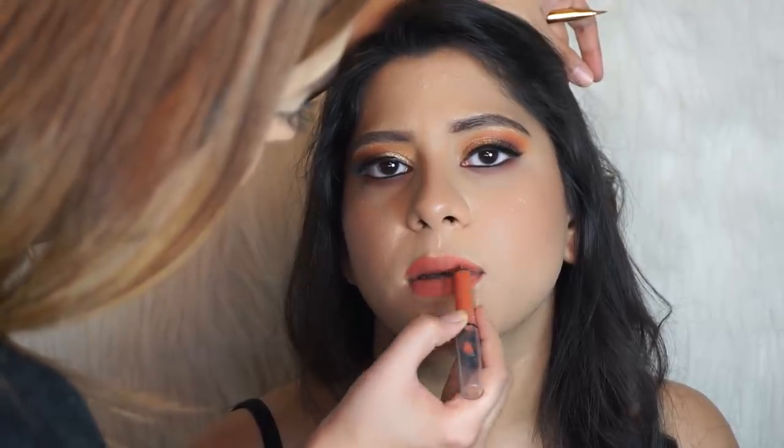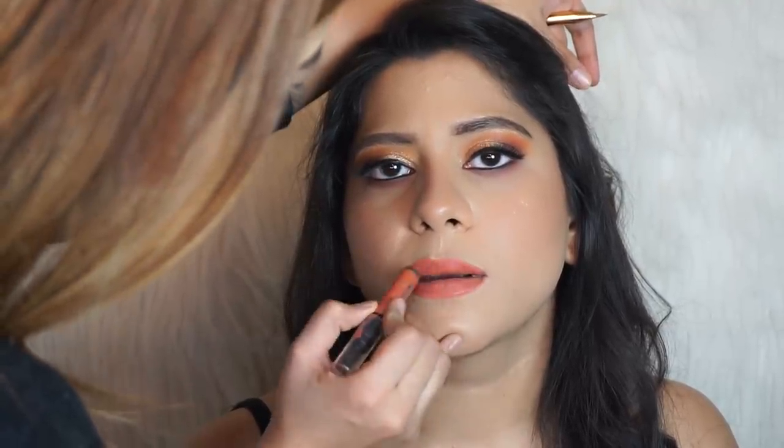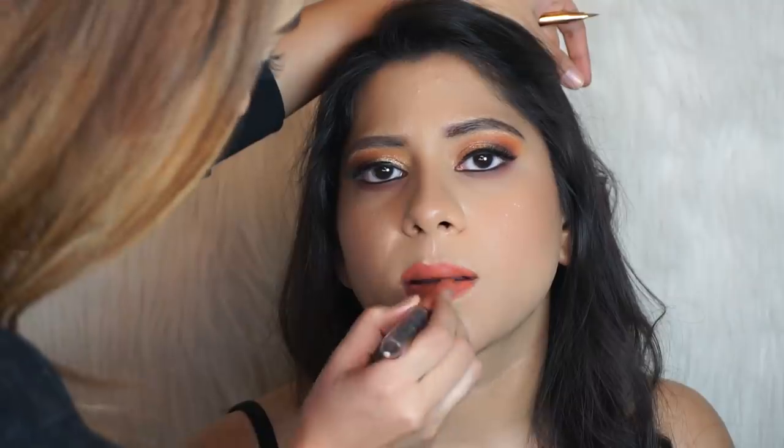I'm going to take the Faces Lip Crayon in the shade Wrapped Up and apply it straight from the bullet since this is her own. Then I'm going to set the entire face with the Pac Micro Finish Makeup Fixer.